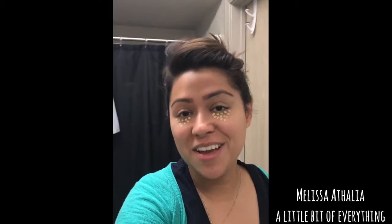Hi guys, welcome to a little bit of everything. I am Willis Atalia, and today I'll be showing you five different ways of how to apply a concealer so it looks smooth, doesn't look too cakey, and looks perfect right on your face.